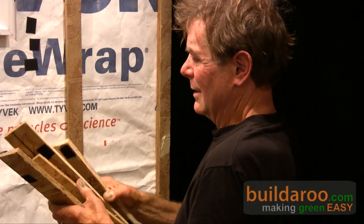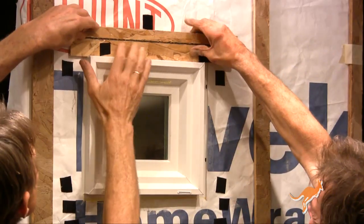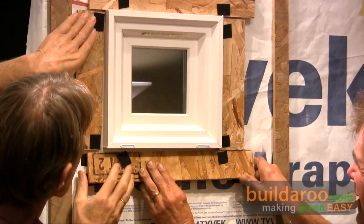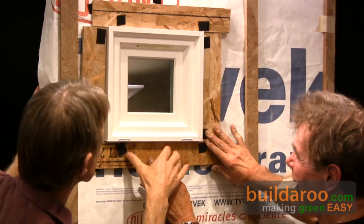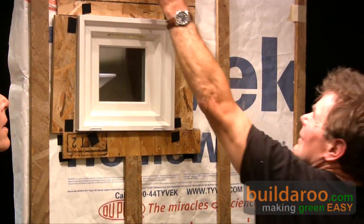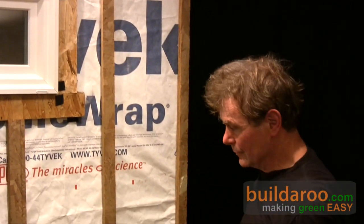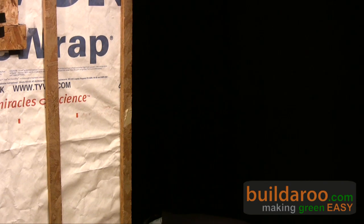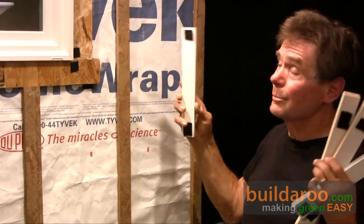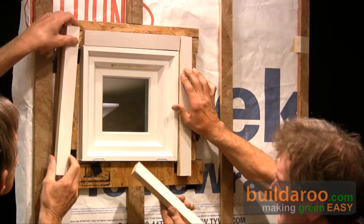We will fur out the windows the same as everything else. So all this is put on so that when the siding goes over it, there's a space between the siding and the actual water barrier. In this case we're using hardy board, and what I like to do is pre-trim the windows and bring the hardy board up to it. That's what this represents.